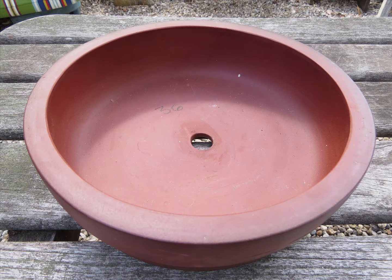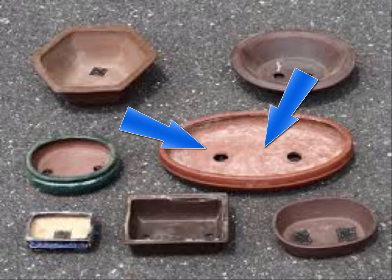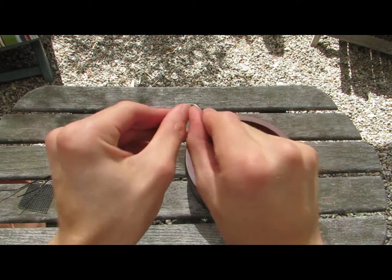Now before we work on the bonsai tree, we need to prepare the new pot. The pot we are using today is a pot with only one hole. Normally a pot with two holes is a little bit easier to work with, but I'll show you how to properly anchor the bonsai tree into the new pot. First, we're going to take the short wire and fold it in half.